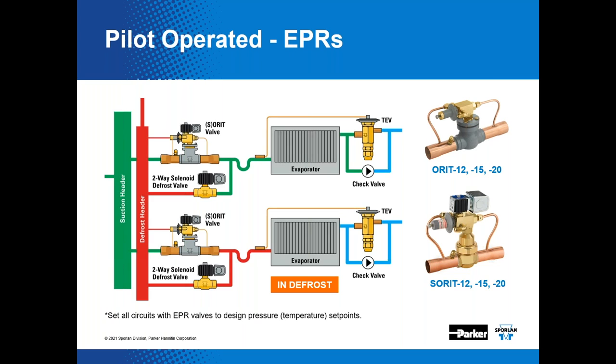The SORIT valve uses discharge gas pressure to pilot the piston, requiring access to a reliable source of discharge gas. As a result, these pilot-operated valves are typically not used with a loop piping system, since a source of discharge gas is not likely available on the store floor. You would typically find them in the mechanical room, often right at the suction header of the rack. A discharge gas header is connected to the pilot connection on these valves and also supplies defrost gas if hot gas defrost is used.